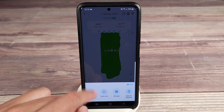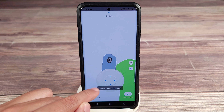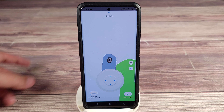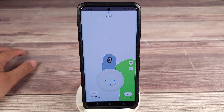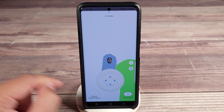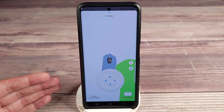Then you also have a few more settings here. Clicking this button, you can actually cut the grass manually, so if it misses a little patch or maybe you have a strange little area you don't want to map out, you can turn on the robot, turn on the cutting, and manually cut that area. Definitely a very cool feature.